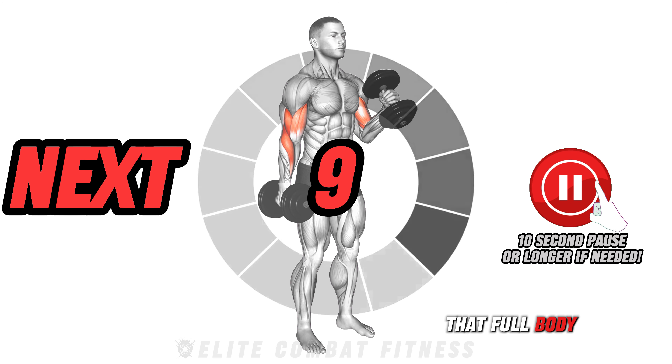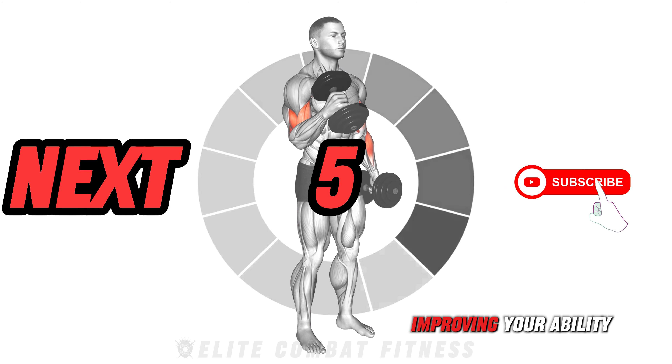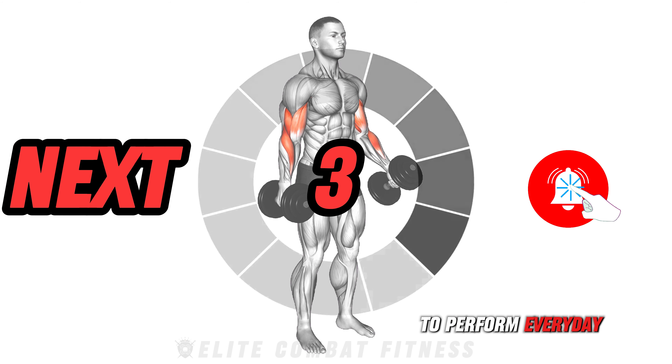Did you know that full-body workouts with different equipment can enhance functional fitness, improving your ability to perform everyday tasks?